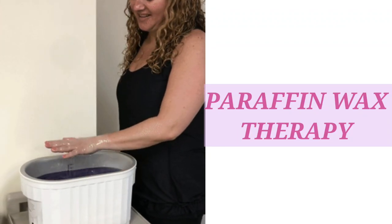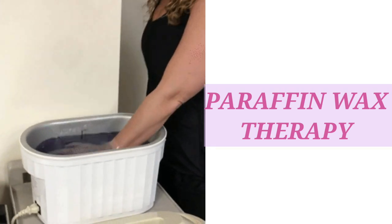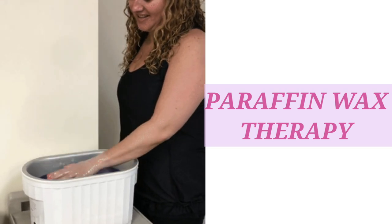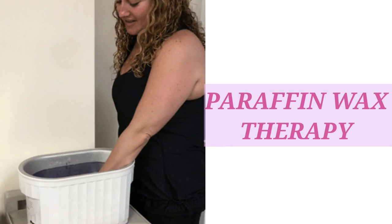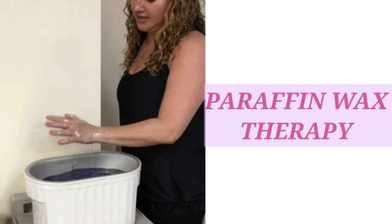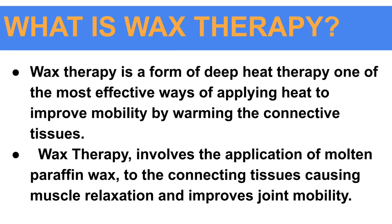Hello everyone, today in this video I am going to tell you about paraffin wax therapy. Check my social media platforms, especially Instagram for updates and Telegram for PPTs and PDFs for first to fourth year bachelor of physiotherapy. The link is in the description. Let's start the video. What is wax therapy?